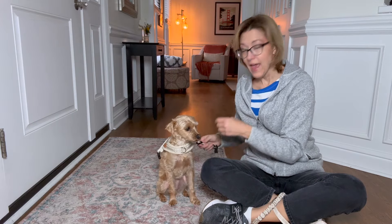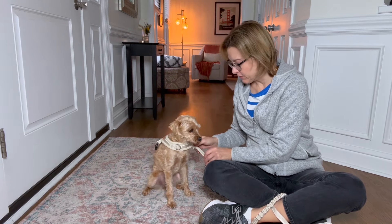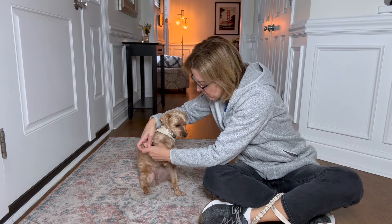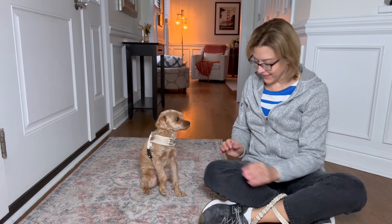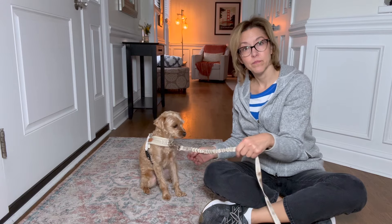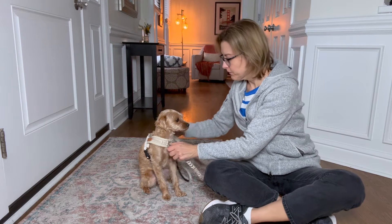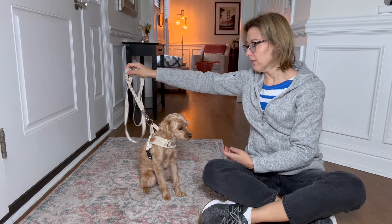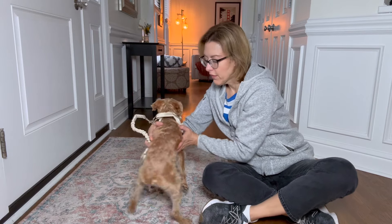So let's put this on Peppa and see what it looks like. We're going to put this around her head and the clip part will go underneath. I need to adjust this a little bit — there we go. She looks really nice. So we could put the leash here in the front when we go for a walk, or in the more traditional place in the back like this.